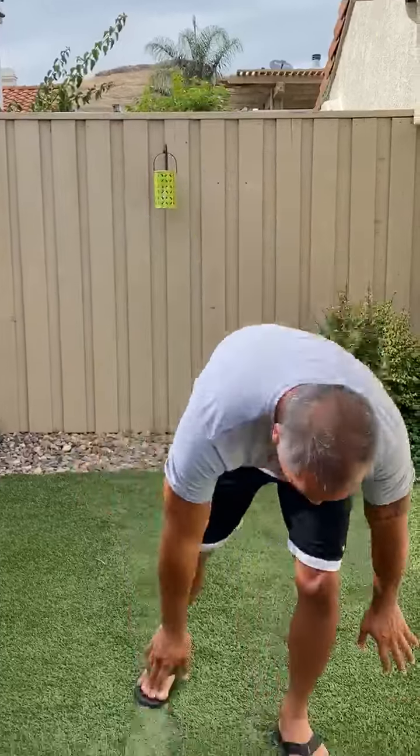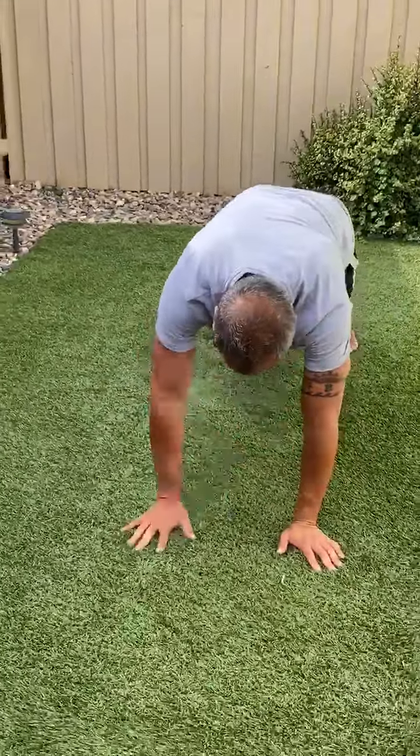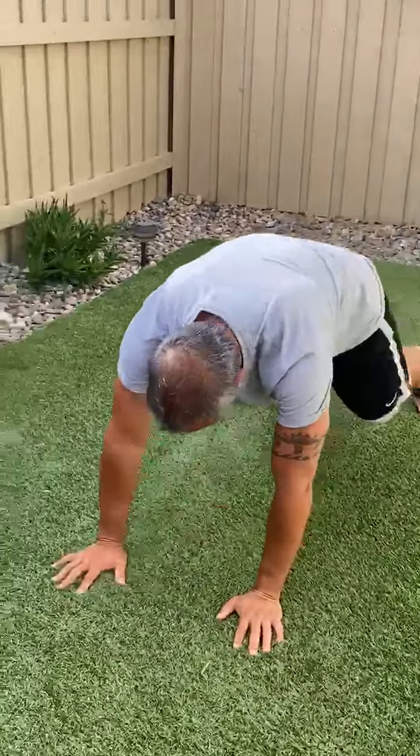Then take it the other way — other arm, 20 rotations. After that we're gonna go down and do some shoulder taps, 20 total, and then just your normal squats, nice and low, 20 of those.